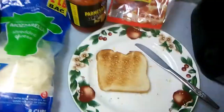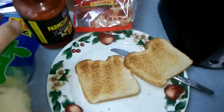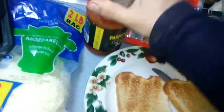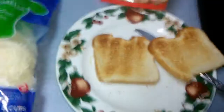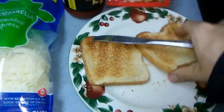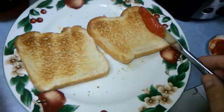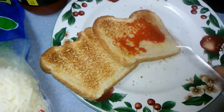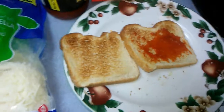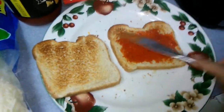Now we take the toast and slab on just a light coating of sauce — you don't want too much.